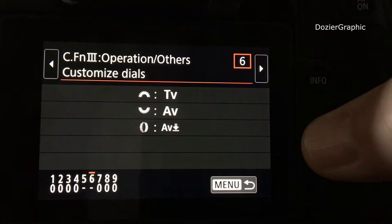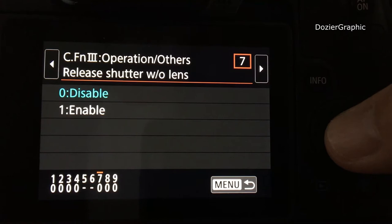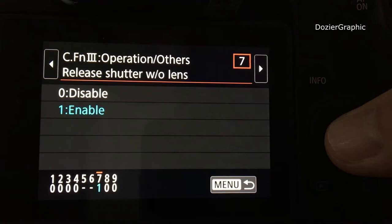Scroll through to item number seven, which is 'Release Shutter Without Lens' — it's disabled by default. Hit okay, scroll down, hit okay again to enable it. Now you can use a manual lens with your Canon EOS RP.